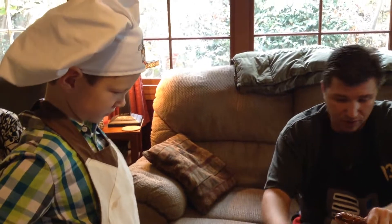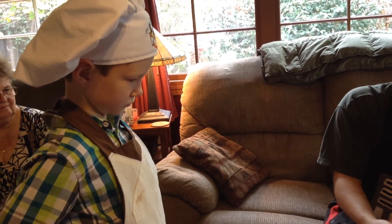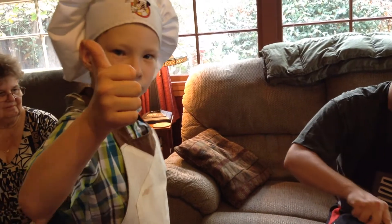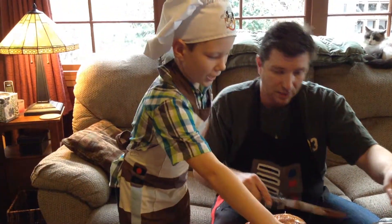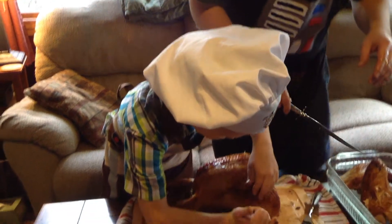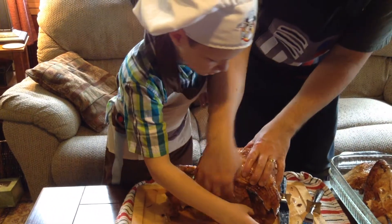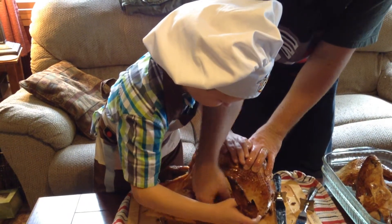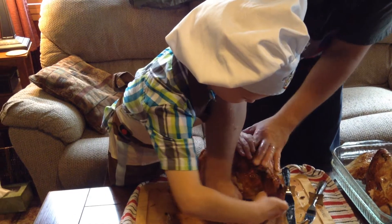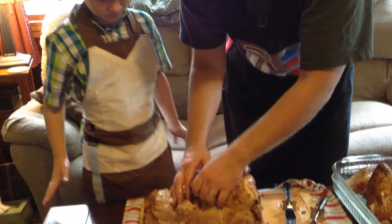I'm not very good at butchering birds, but what do you think, Ty? This is cool! There we go — there's one wing. On the other side, are you gonna pull it back? Grab it right down here and bend it the other direction, because we want to basically break the arm going up. Let me flip it upside down.